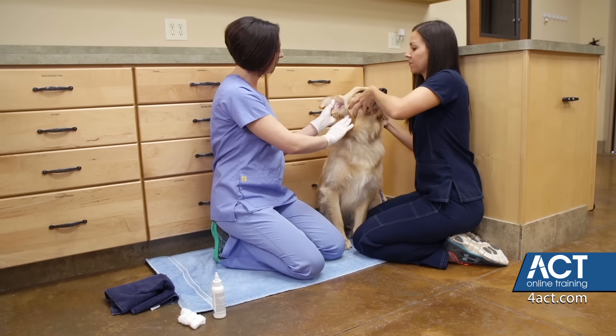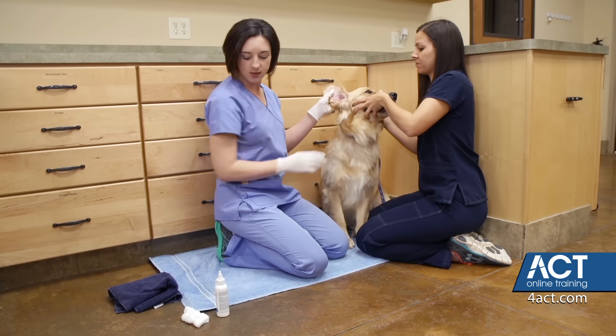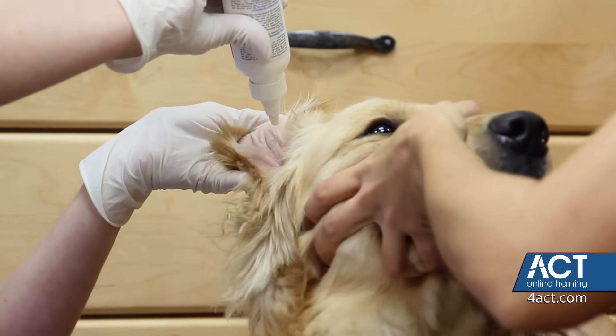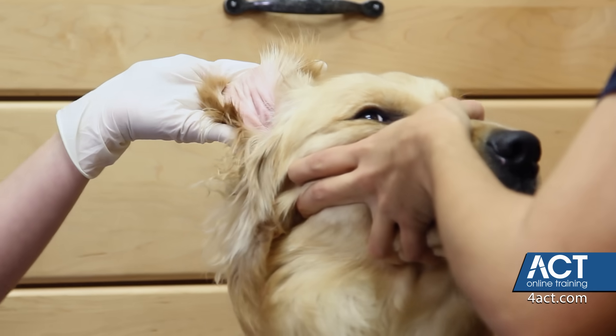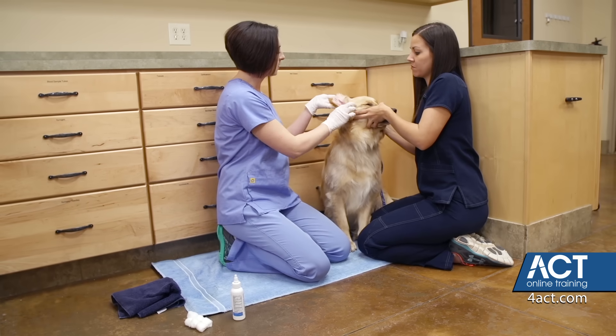Again, pulling the ear gently away from the head and up, just to open up those canals in there. You're going to take the fluid and pour it straight in there — and yes, it can be a little cold. You want to fill up the ear canal all the way until you see the fluid. At this point, it's completely full.